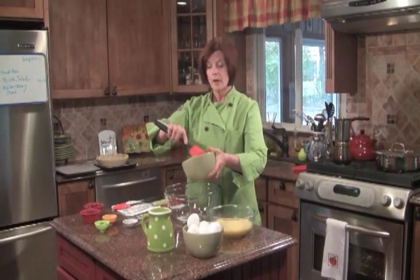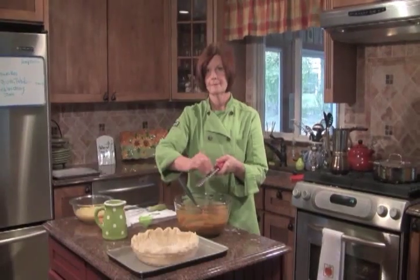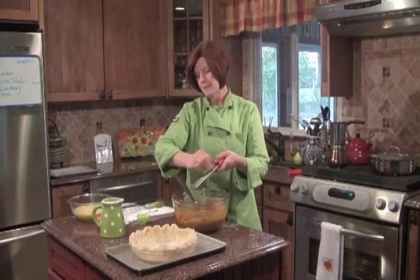I have some sea salt in the bowl, and we're going to add our butternut squash to the bowl and mix. I've added the molasses, I've added the maple syrup, and now I'm going to add my spices.